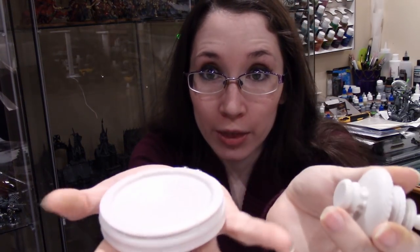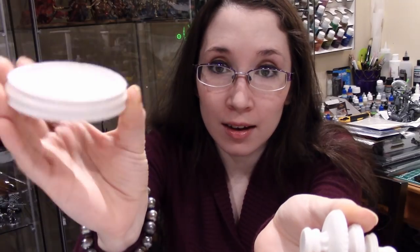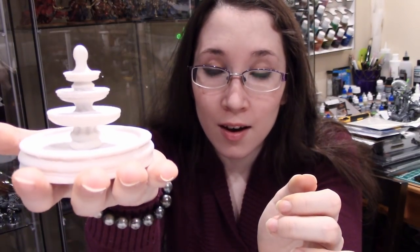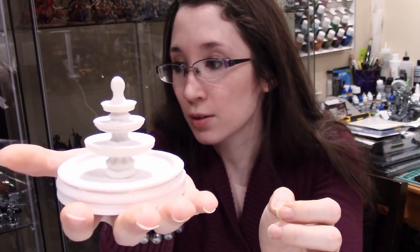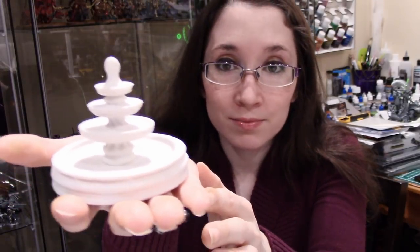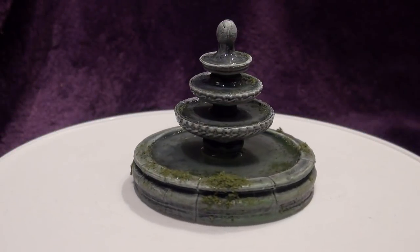Today I'm going to turn this fountain from the Terrain Crate by Mantic Games Temple Kit into this.